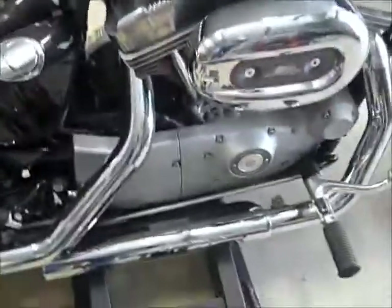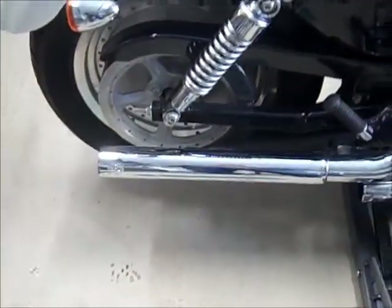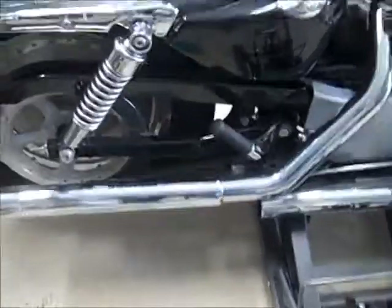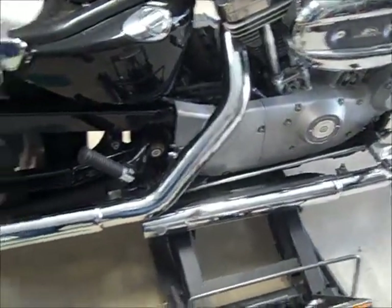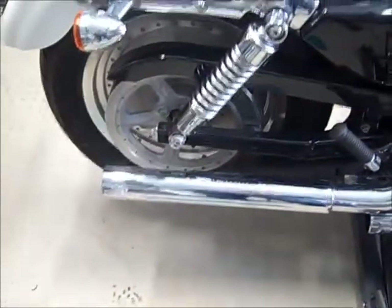Currently I have Vance and Hines long shots on here. I'm sure they'll be too long and will hit the back axle. I'll take a look and see what I need to do when I'm putting it back together to do it right.